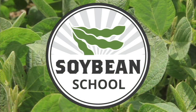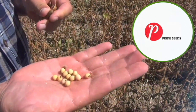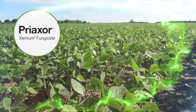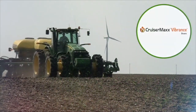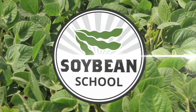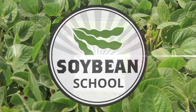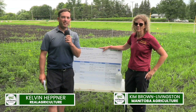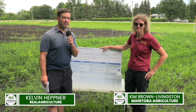The Soybean School on RealAgriculture.com is brought to you by Pride Seeds, Preaxor Xemium Fungicide, and Cruiser Max Vibrance Beans. I'm Kelvin Heppner for Real Agriculture and we're at Manitoba's Crop Diagnostic School joined by Kim Brown Livingston, Weed Specialist with Manitoba Agriculture.